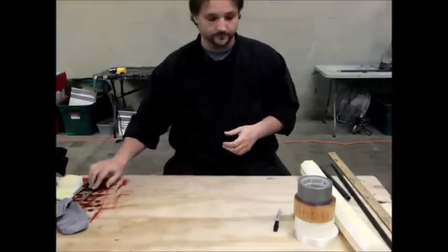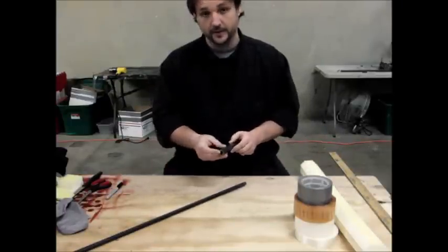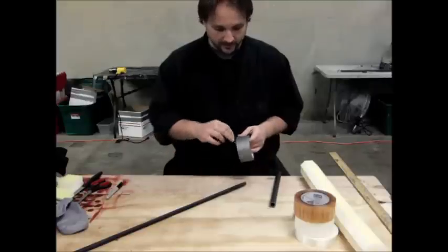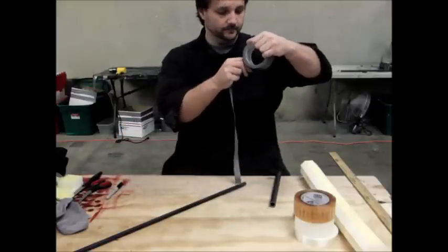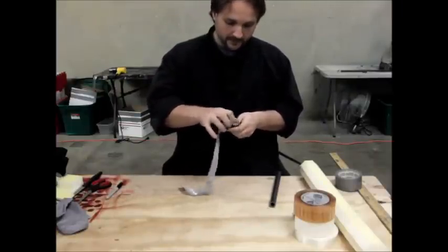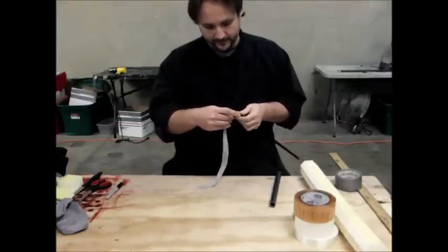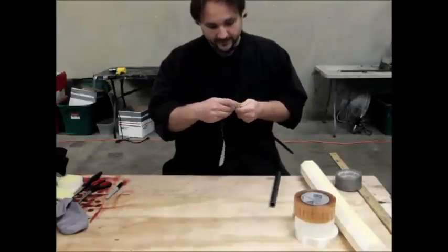First step is we're going to build up the core. We need to build the core up to just under the inner diameter of the handle. You want to do this in two places — build up the core at the end, and then also just below the top of the handle. I'm tearing my duct tape to get a nice even strip, starting at the bottom. I want a nice even roll with no wrinkles.